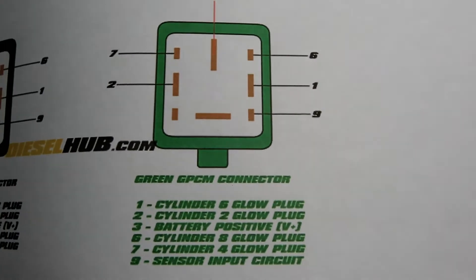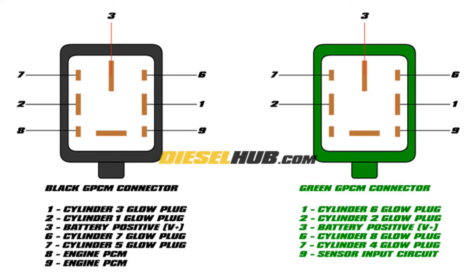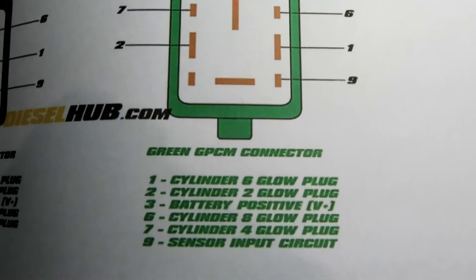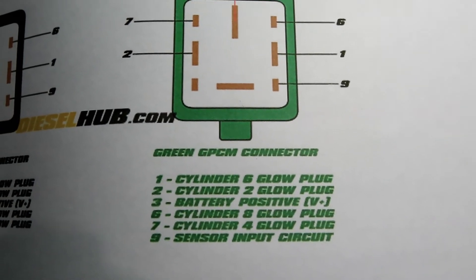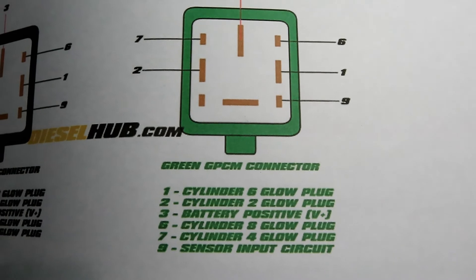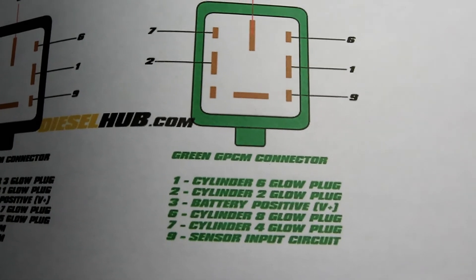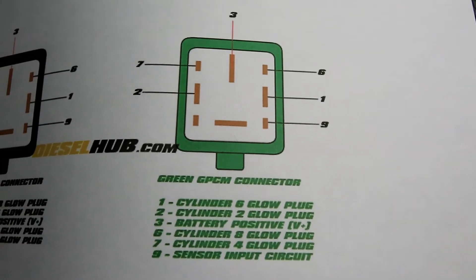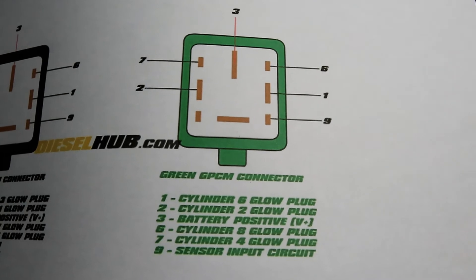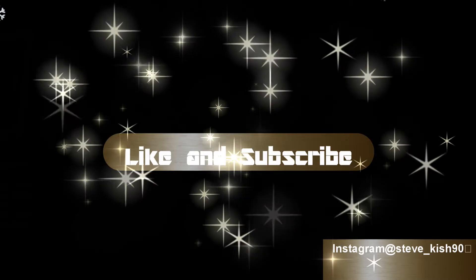And this is the pinout for it. If you wanted to test glow plug number 6 on cylinder 6, you would just probe that pin with your positive, and then probe the negative on the battery. Have it set to ohms and you'd get your reading — anywhere from 0.5 to 1.0 ohms is pretty good.